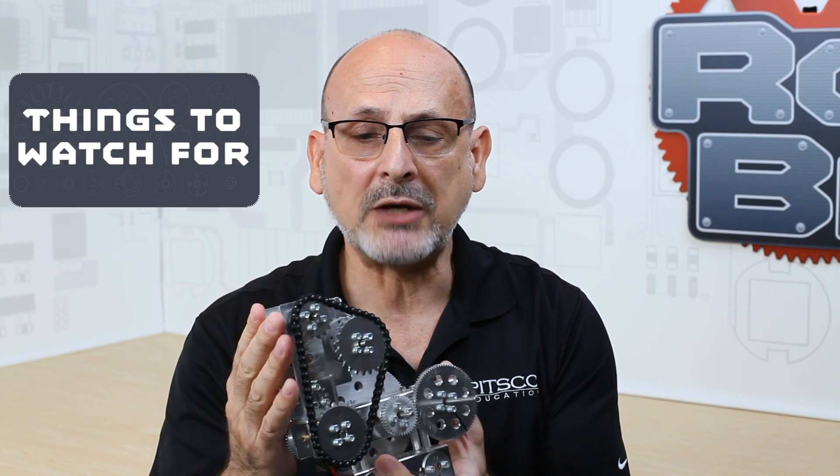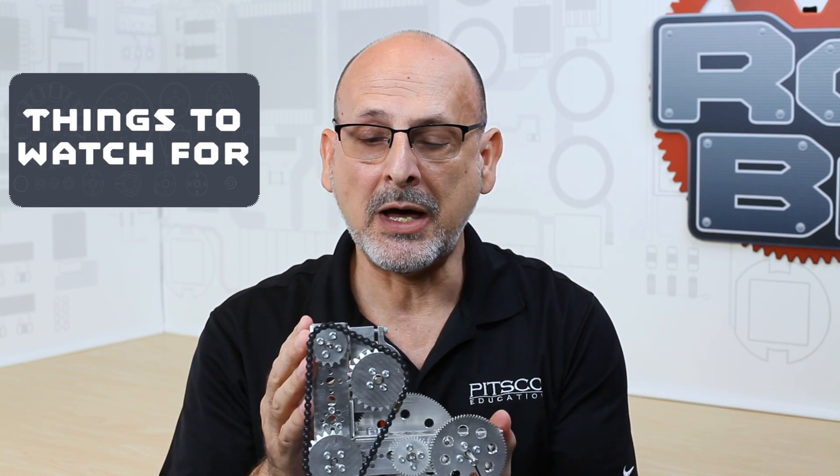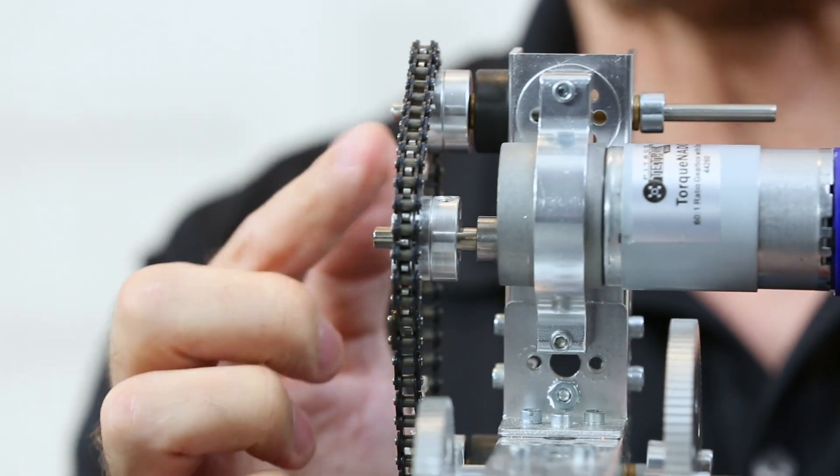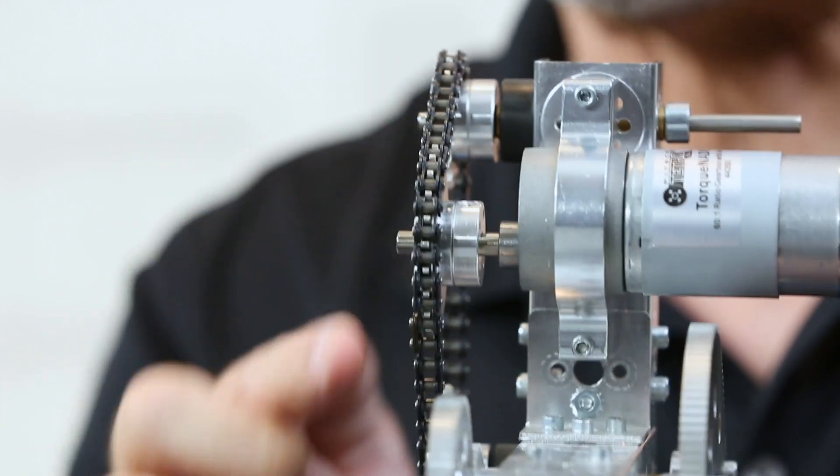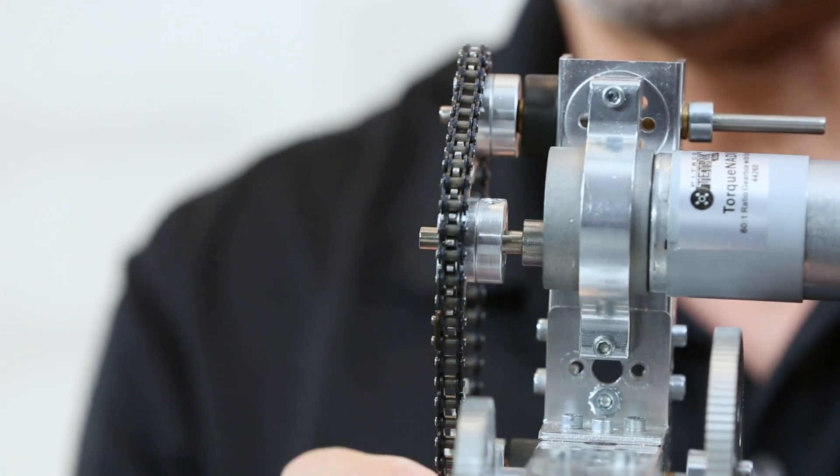So that would be the typical thing that you would use a sprocket and chain for. Things to watch out for: alignment. Like we've said on a lot of these applications, it's very important that the alignment of my sprocket and chain is correct in order to work properly — it has to be aligned so that it doesn't jump off of my sprockets.